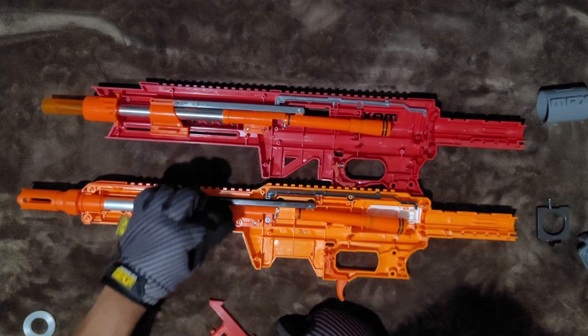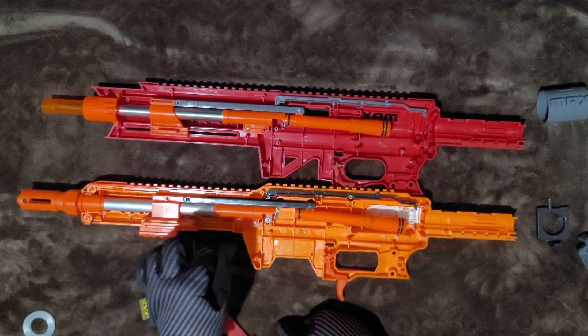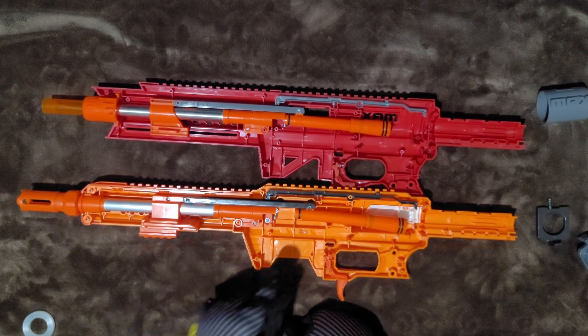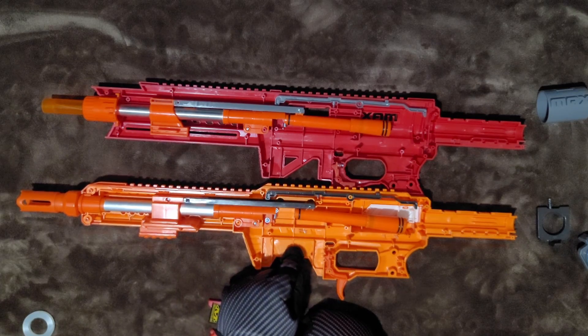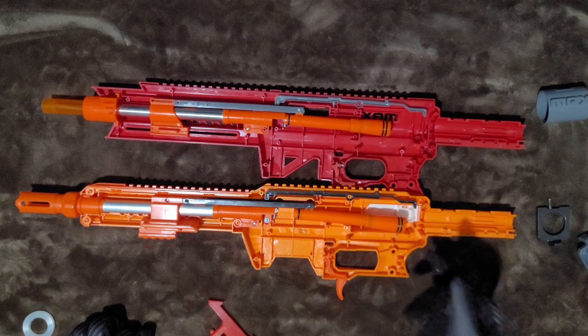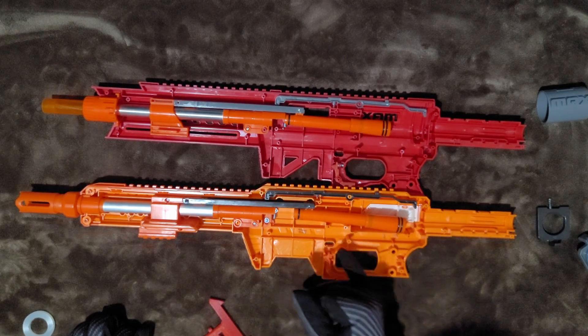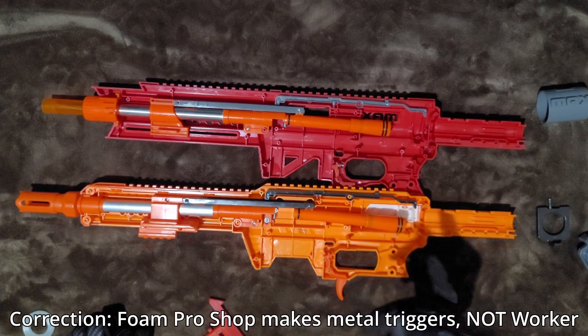So anyone with a Nexus, please do give that a try — just try to switch this out. Because if that is actually possible, then you can totally just get a Nexus kit for your Striker, and the only thing you wouldn't be able to use from that kit would be just the trigger and the catch. You can use anything from the Worker Nexus kit, minus trigger and catch.